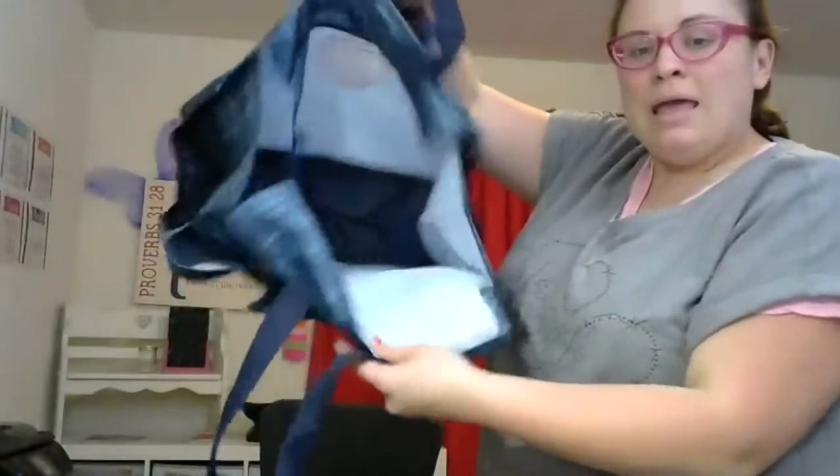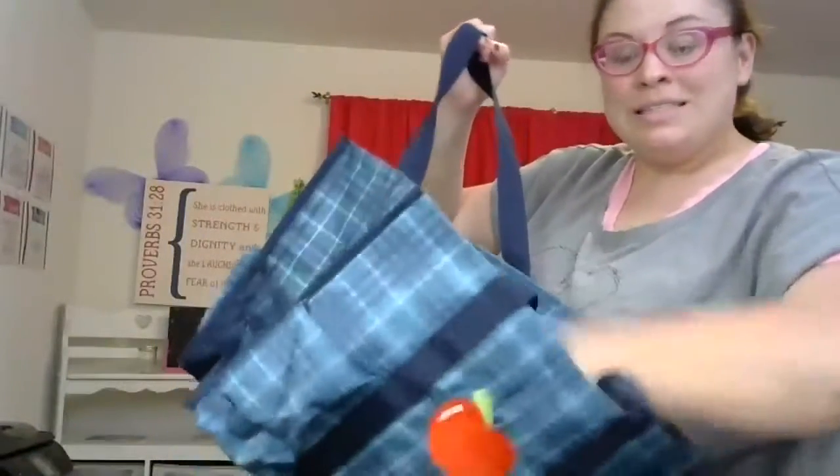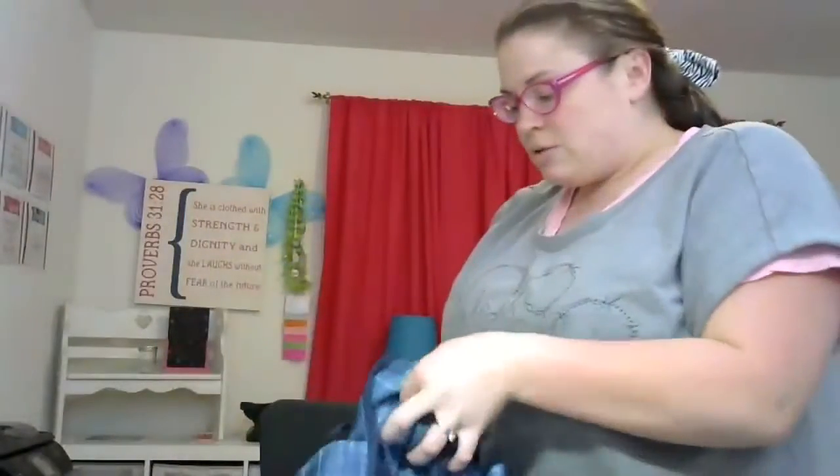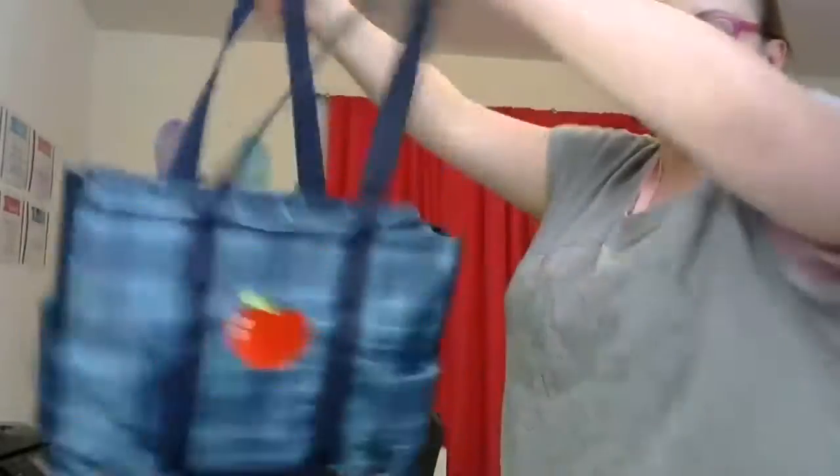A lot of people also like to use it as a diaper bag. The inside is open so you can fit a lot of things in there, and then the top zips shut. So if it's wet or raining, or you just don't want people to see inside your bag, you can zip that shut — that's super nice.